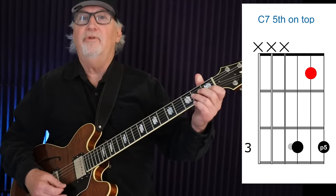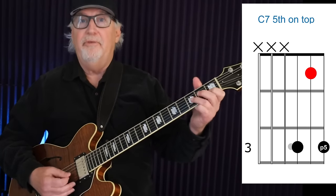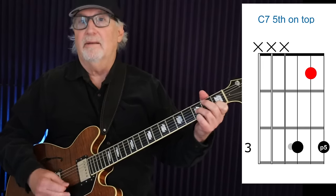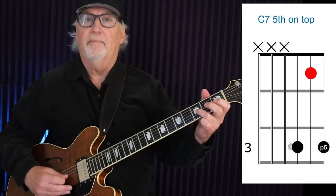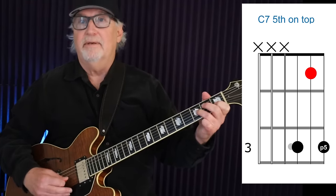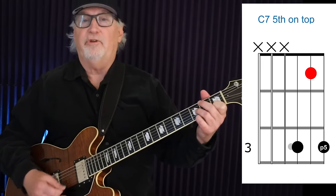If we go back to the beginning of the fretboard, the 5th is the first one up here. This is a really great funky little shape — it's B flat, C, and G. From the G string to the floor: 3, 1, and 3. That's flat 7, root in the middle, and G on top — that's the 5th.